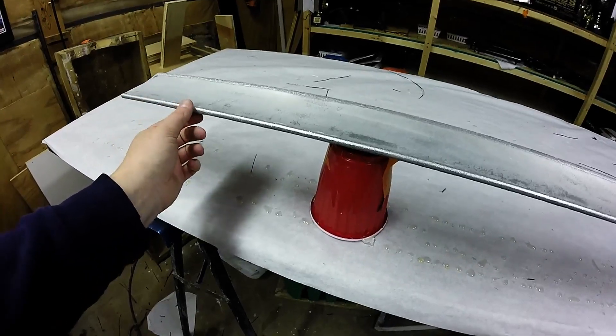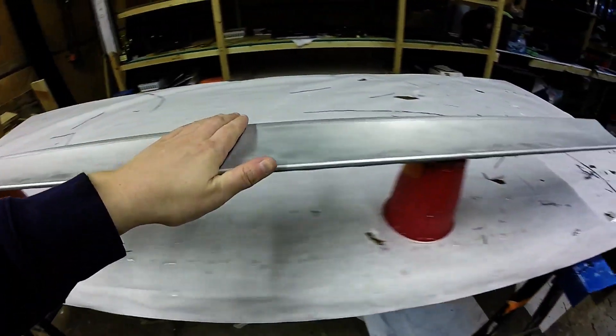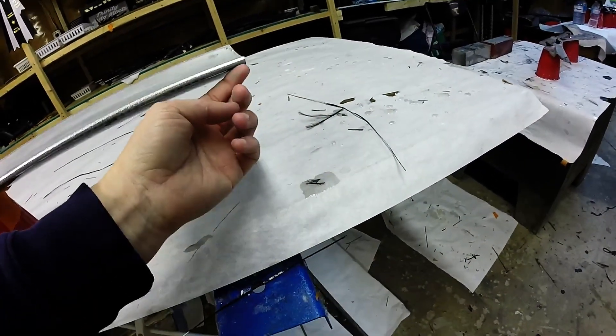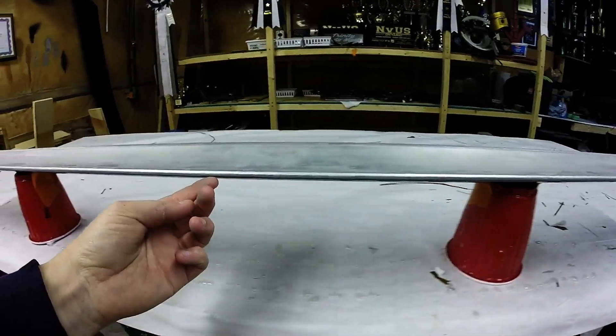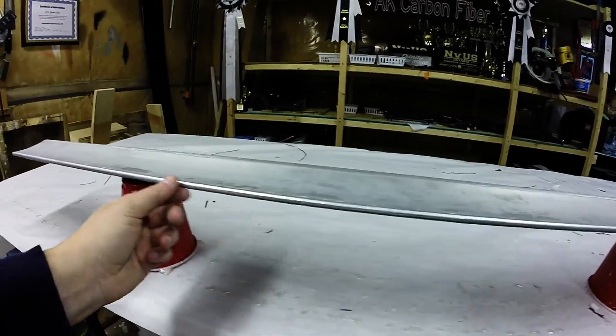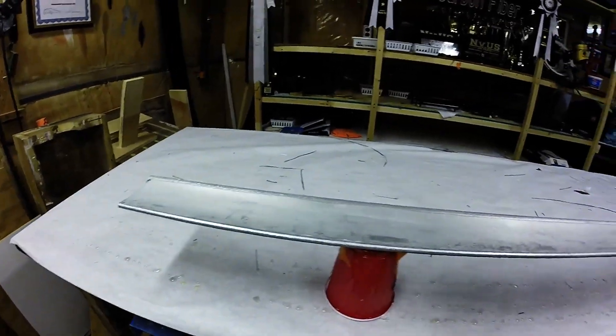Now I'm ready to do the second layer. I'm just gonna resin the whole thing. I'll probably throw a tape underneath so that I don't drip any resin onto there — it'll be more difficult to get off later. So I'm gonna go ahead and get the tack coat on.